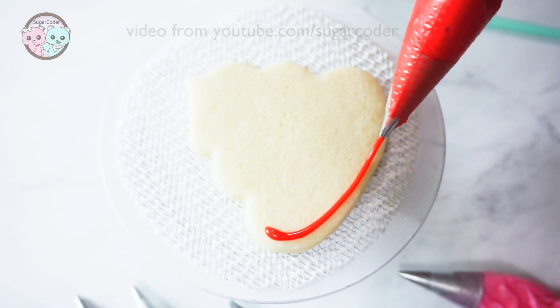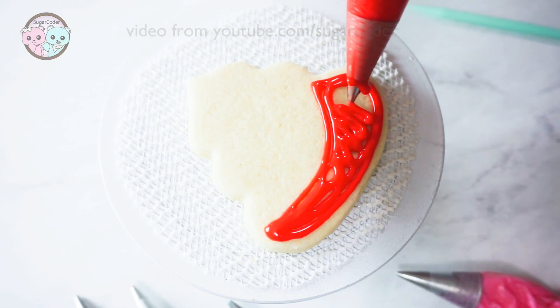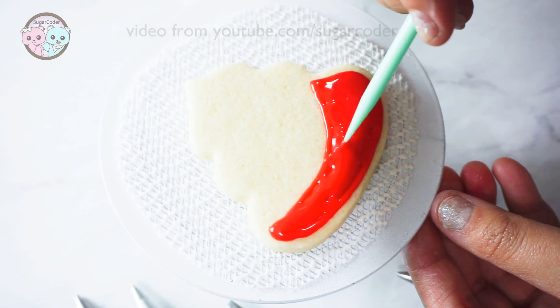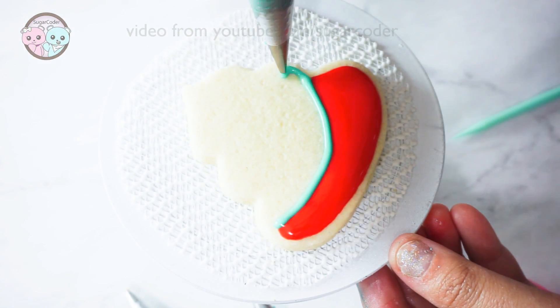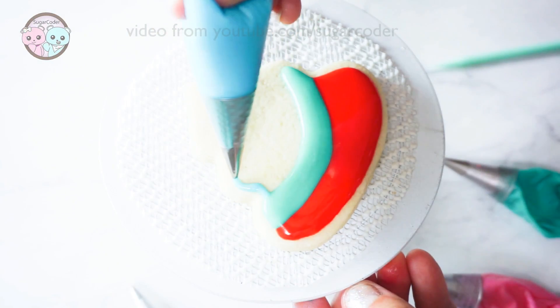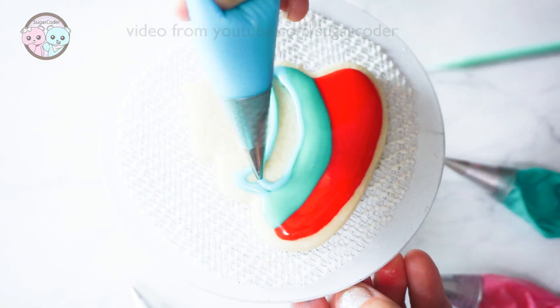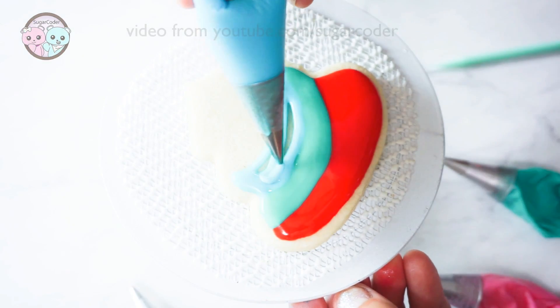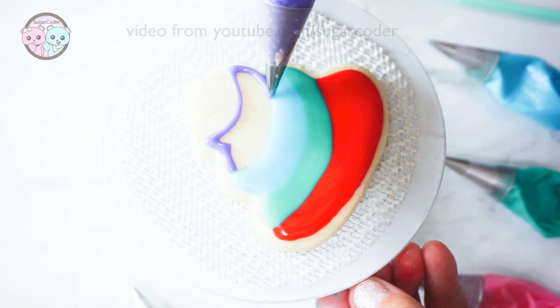And then for the poo cookies, I used different color royal icing to decorate it. Again I used 10 seconds royal icing consistency. It really doesn't matter what colors you use for the art palette cookies or the poo cookies, as long as it is similar to a rainbow. If you want to give the cookies a more 3D effect, then you'll have to allow each layer to dry for about 5 minutes before decorating it with another color.